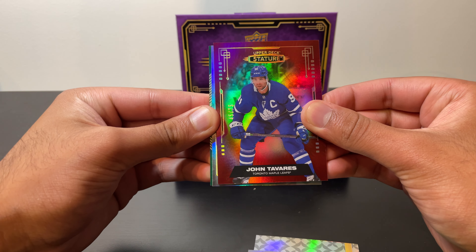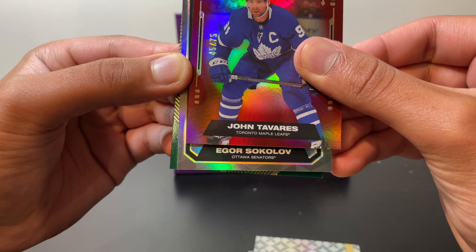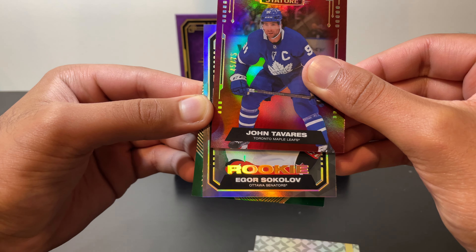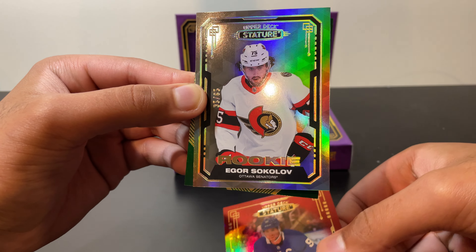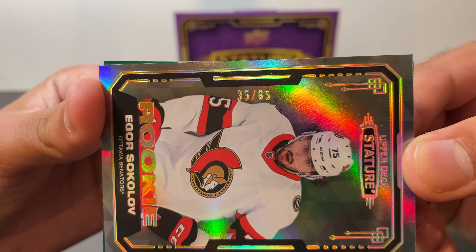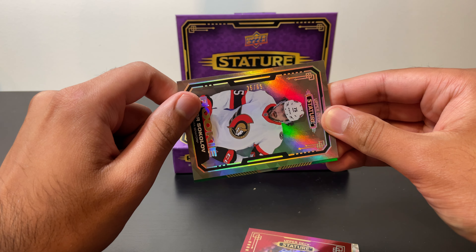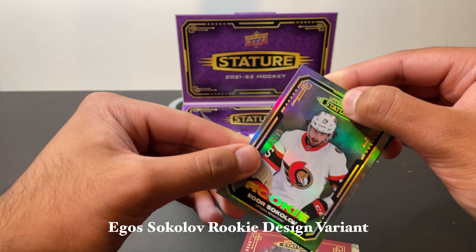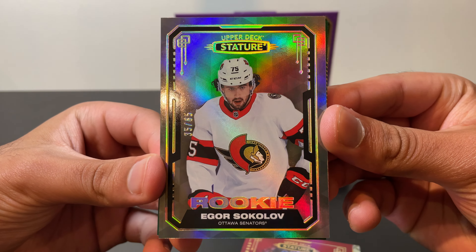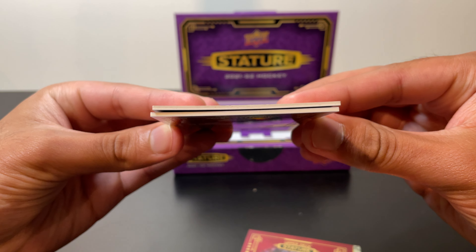Moving on — got some silver going on here. Ottawa Senators, Igor Sokola. I'm assuming it's a rookie because I don't recognize the name — and yes, it is a rookie. No auto, but it is numbered. Looks like a silver parallel numbered 35 out of 65. The crazy numbering on these — the amount of cards with low numbers in this product is pretty insane. Igor Sokola rookie, Ottawa Senators. Now we're down to our last card.